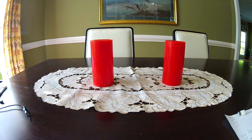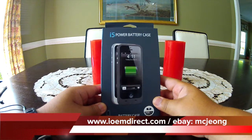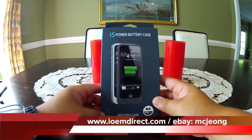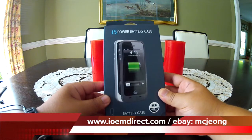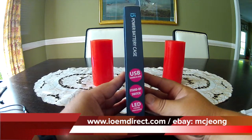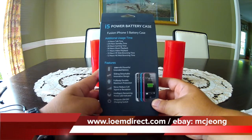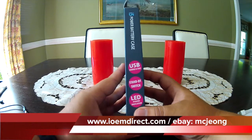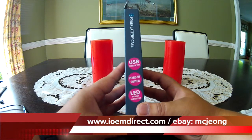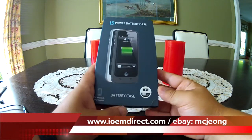Hi, welcome to IOEMdirect.com. Today we are reviewing something that a lot of people have been waiting for: the external battery case for the iPhone 5. The iPhone 5 has very good battery life relative to some other smartphones, but one of the largest disadvantages is that it doesn't have a replaceable battery. So at the end of the day, if you run out of juice, you are stuck. I have been testing this battery — I personally am an avid iPhone 5 user — and what I have noticed is that this is a great battery.